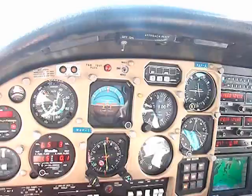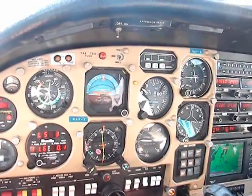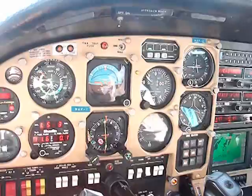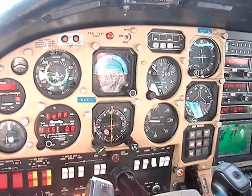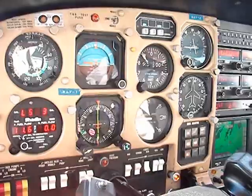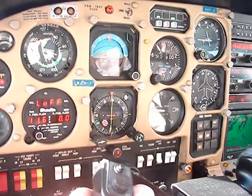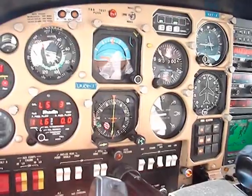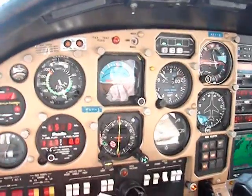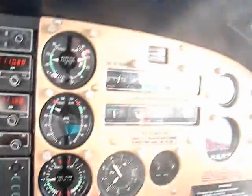Rear cowl flaps are closed, landing gear is retracted, no flaps. We are now starting to climb using front engine only. We also have three men on board — one weighing 175, another 180, and the right seat occupied by a gentleman weighing 280 pounds. The fuel tanks are near full; 180 gallons would be full, and we are flying with 138 gallons. So we are quite heavy, close to gross.